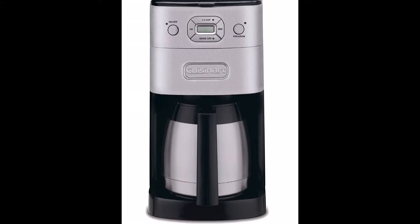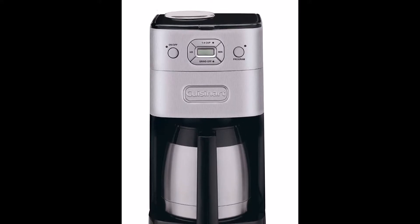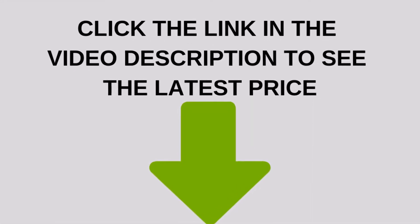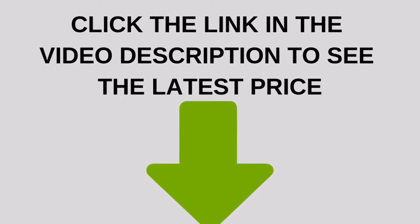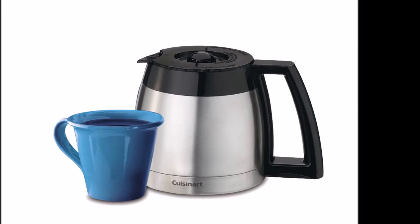The Cuisinart DGB-650BC has a coffee grinder that will produce a medium grind each time you want to brew. The medium grind ensures that you'll get a consistently rich taste every time you brew.